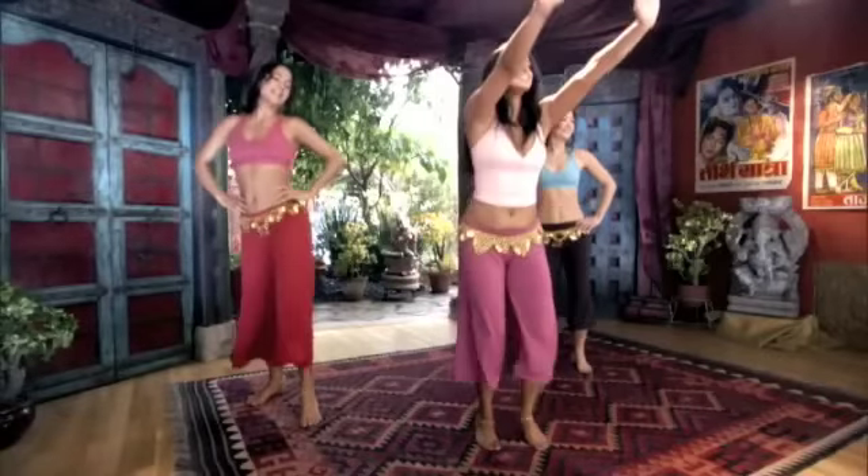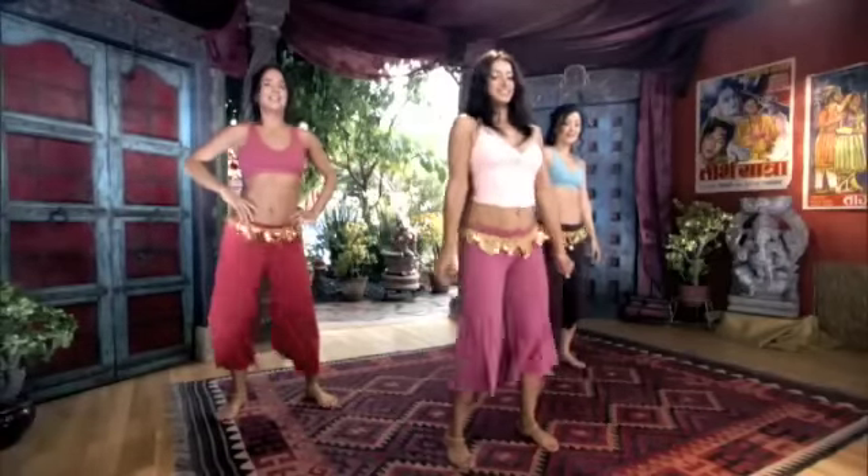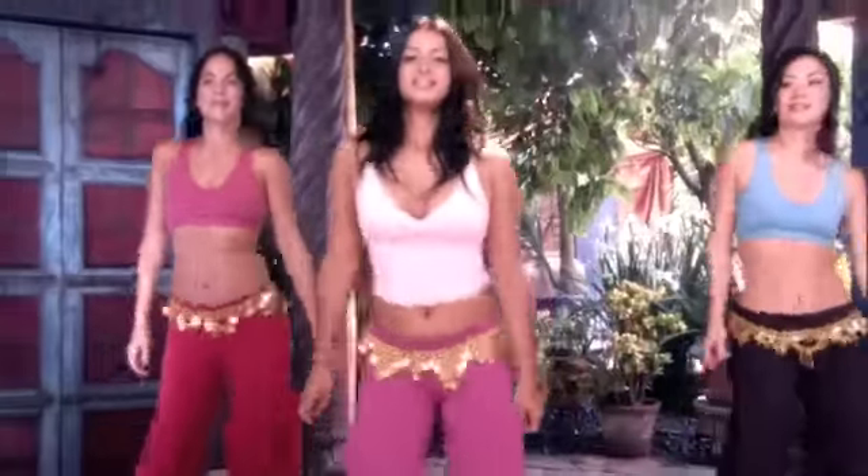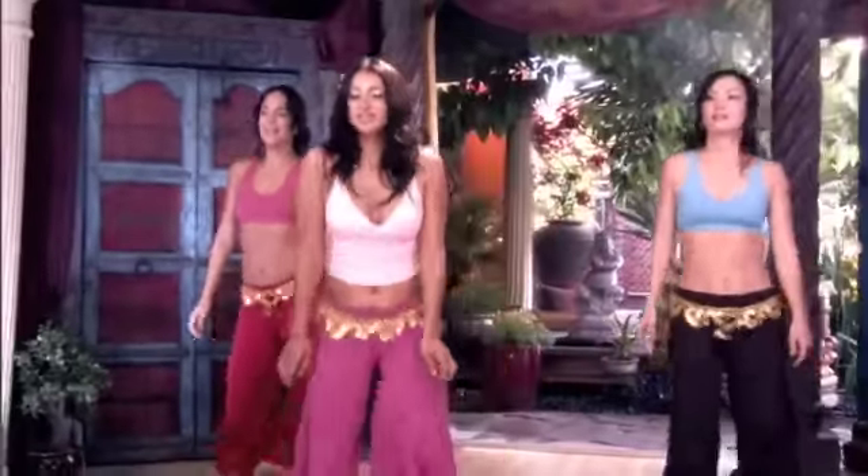Or hang out with some attitude, hands on the hips and keep bouncing the knees. Come back to the shimmy, shake the hips, and we're going to go into the gorilla walk.